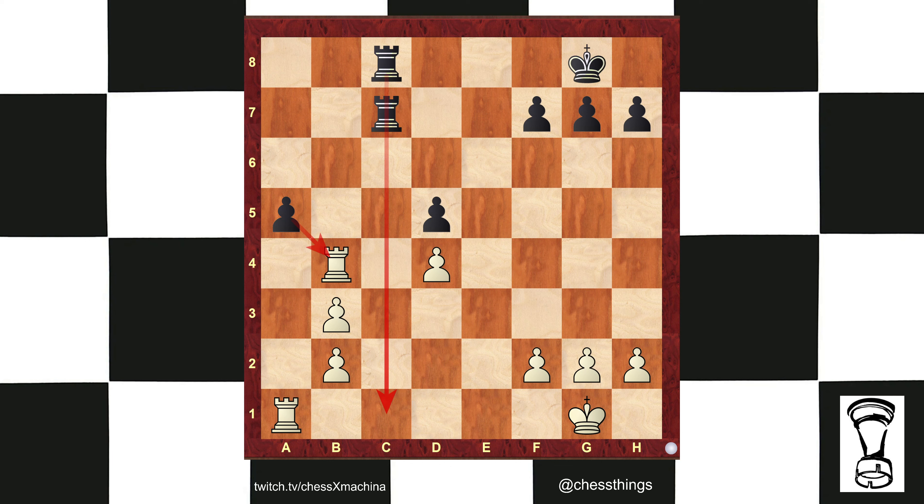So for white to make the threat real, white would have to alleviate the back rank. You move the g pawn, you move the h pawn, now the threat is real. Beware blind greed, and watch your back rank. Thanks for watching.